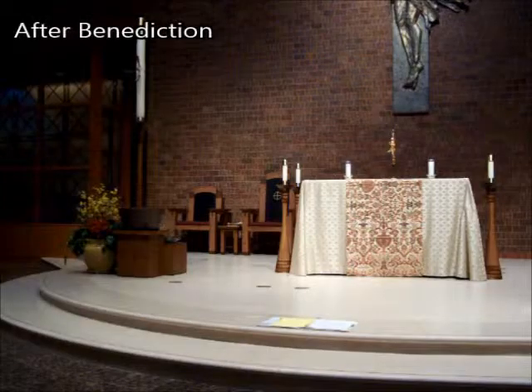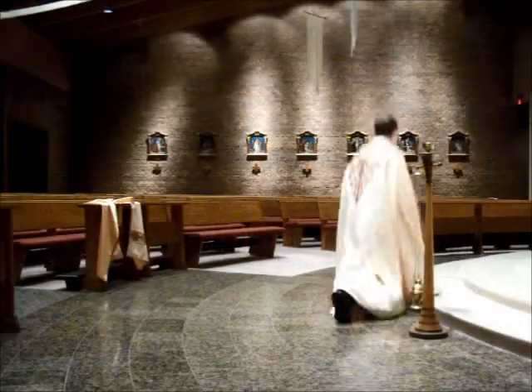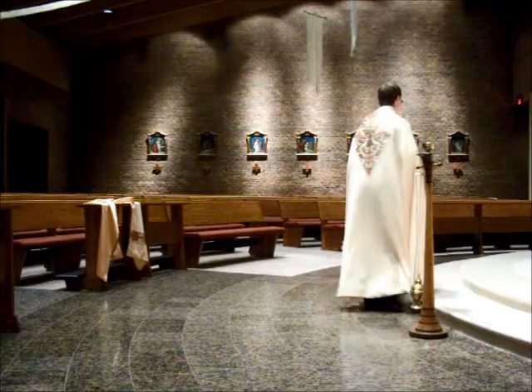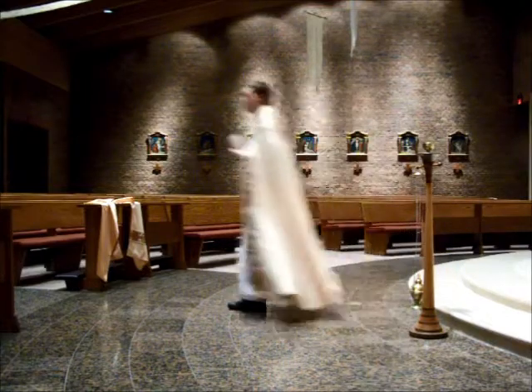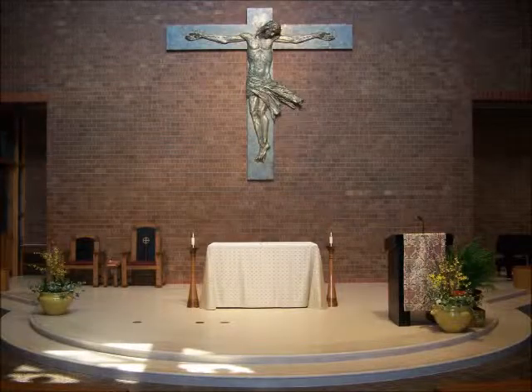After benediction: the altar cross is returned to the altar. All other items are returned to their places in the sacristy. Other duties that apply after Mass also apply here.